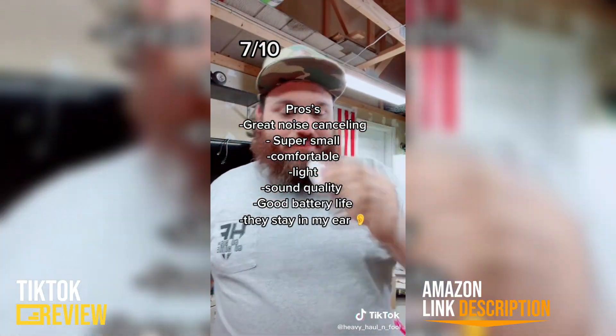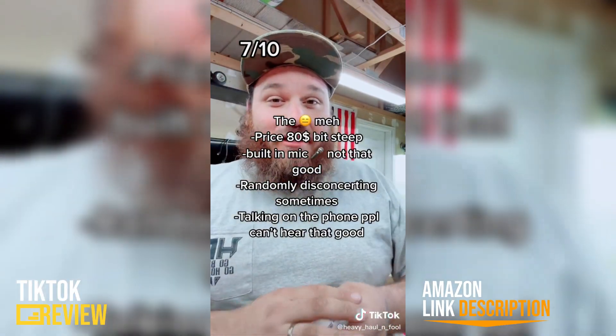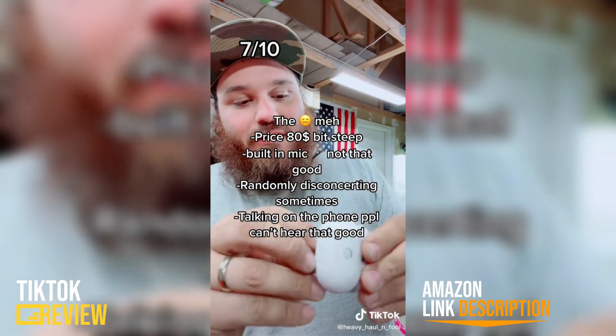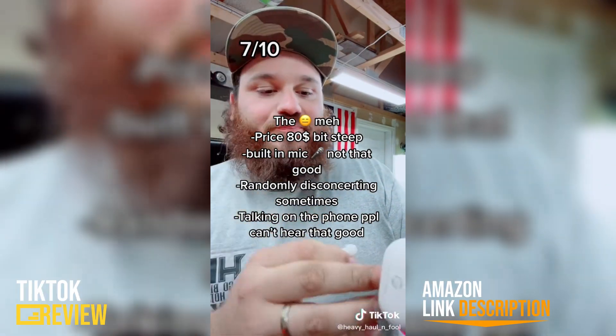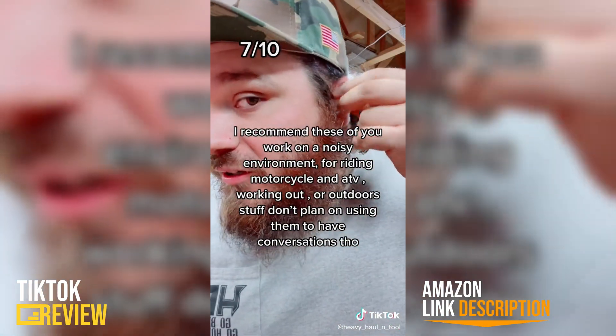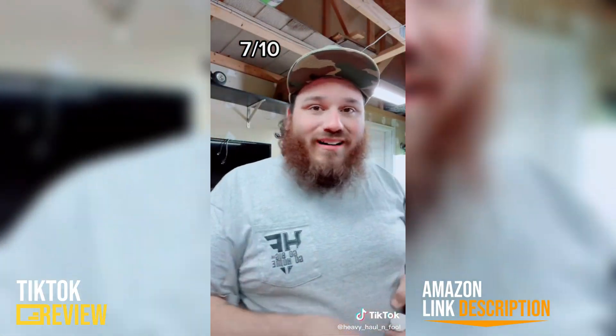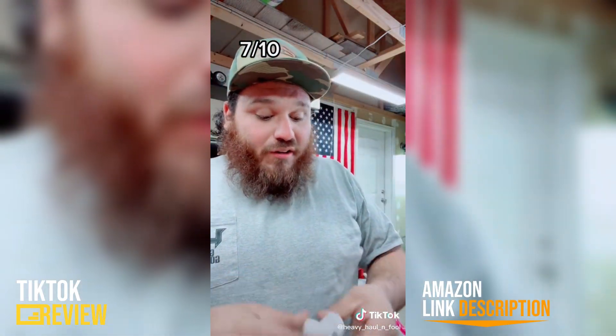To be honest it's somewhere in the middle. They've got great sound quality, they're super comfortable, and they come with a lot of different options for the little pieces that fit in your ear. I like these because when they go in your ear they don't really stick out, so you can actually put a helmet on. I wore these when I was riding the quad.